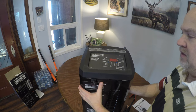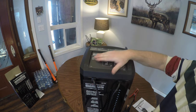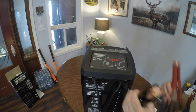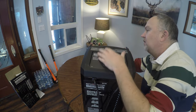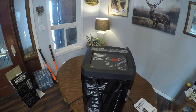So let's take a look — I'm going to plug it in. I'm not going to do anything with it; this is just an unboxing. I want to read the manual and everything before I even start doing anything with it.